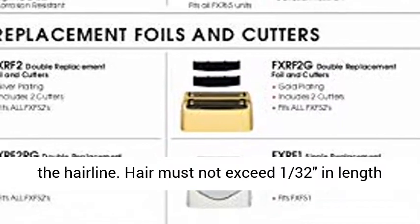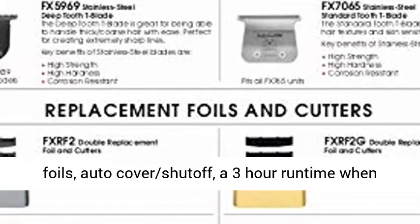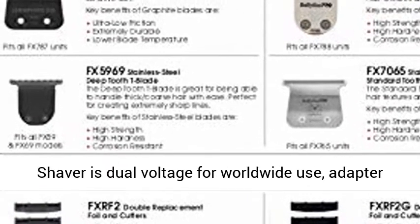Hair must not exceed 1.30 seconds in length for that close shave. This high-quality shaver features all metal housing, hypoallergenic gold foils, auto-cover shut-off, a 3-hour run time when fully charged, and comes with a storage pouch.